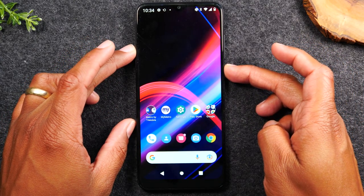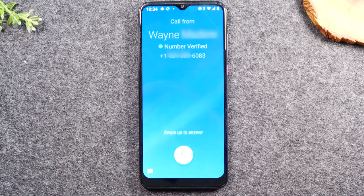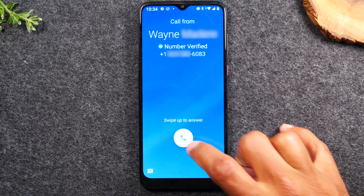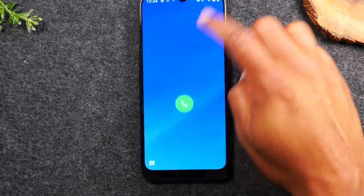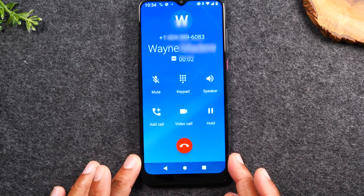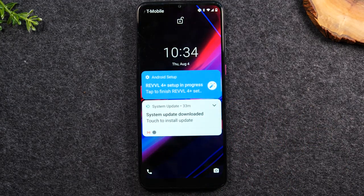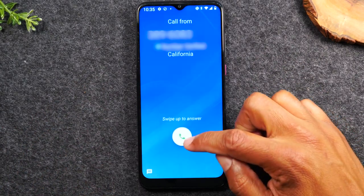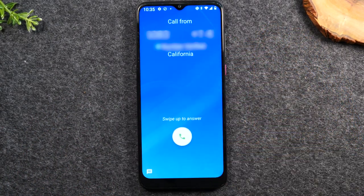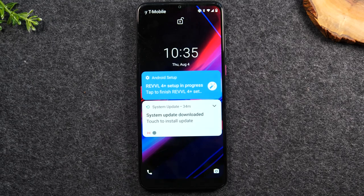When the screen is off and a call comes in, it shows up bigger and takes up the whole screen. Tapping alone won't answer the phone — you actually have to put your finger on the button and drag up to answer the call. To decline the call when the screen is off, put your finger on the button and drag it down. So those are the two different ways you would answer the phone depending on whether you're using the phone or the screen is off.